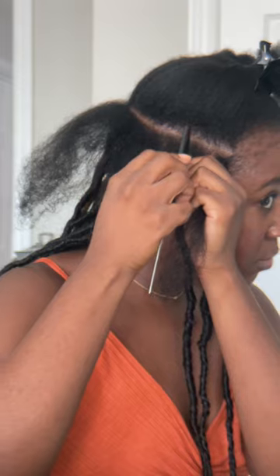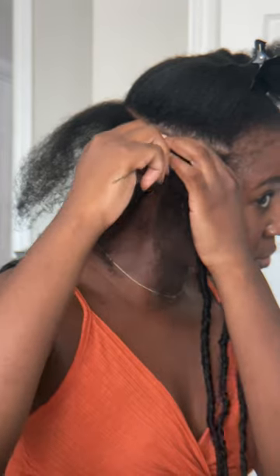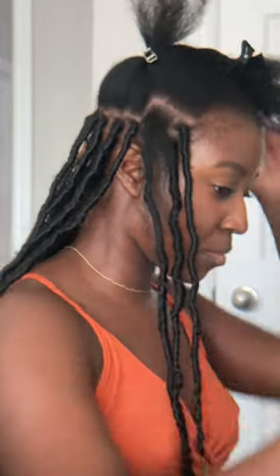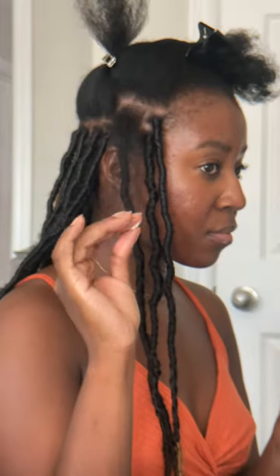For this look, you need two types of hair: braiding hair and a marley hair to wrap around. I do all of the parting myself. I've been doing this for like 10-15 years so I can pretty much feel my way around my head by now.